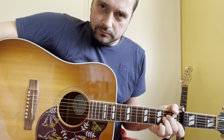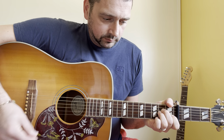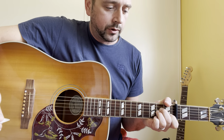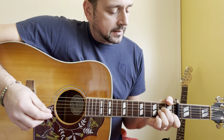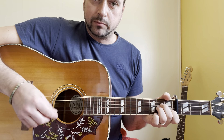The first chord is A minor: X, 0, 2, 2, 1, 0. The name of the chord is according to the capo — A minor — otherwise it's C sharp minor. So because of the capo, A minor.